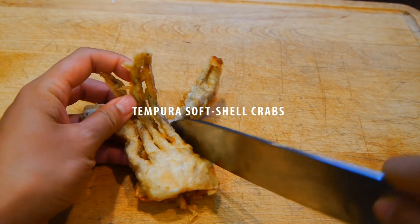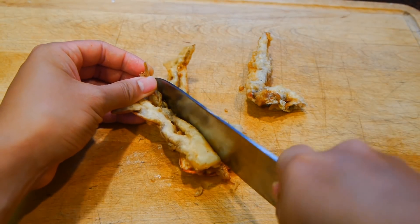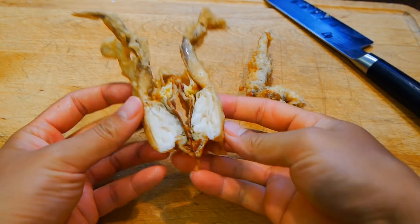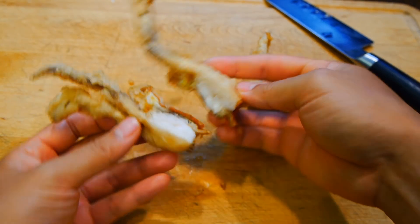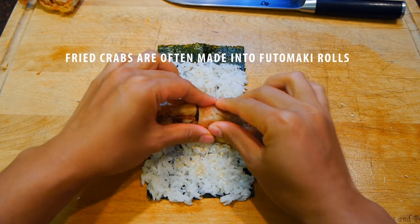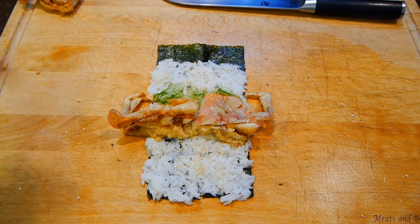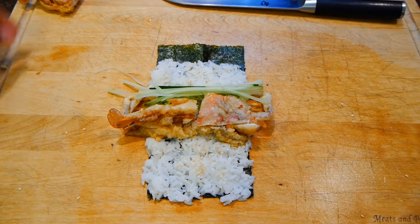Now if you live up in the northeast, you might be able to buy them alive since many of these are produced there. If not, they'll most likely be frozen depending on where you get them in the country, which is totally fine if that's the only thing available. Just make sure you're buying them from a reputable store that takes pride in their seafood, because when it comes to crabs, unlike any other protein, they tend to spoil very fast if they're mistreated.